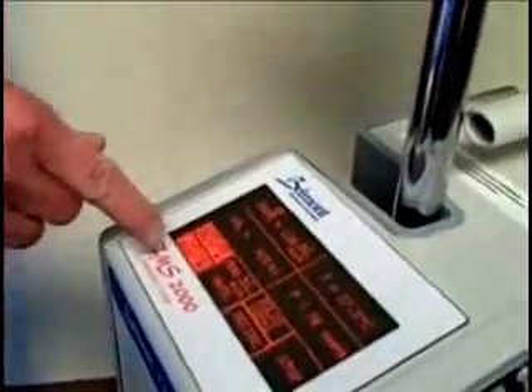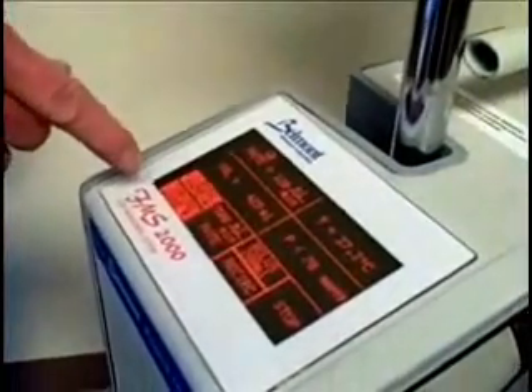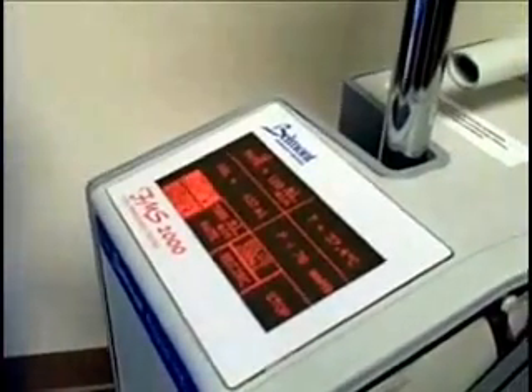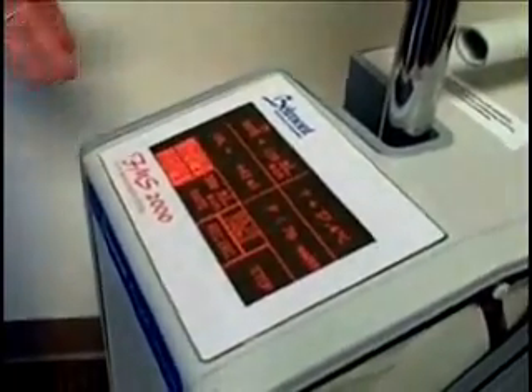The other controls are to increase and decrease the infusion rate precisely. And if you want to stop the machine in a hurry, you just push stop. So it's pretty simple.